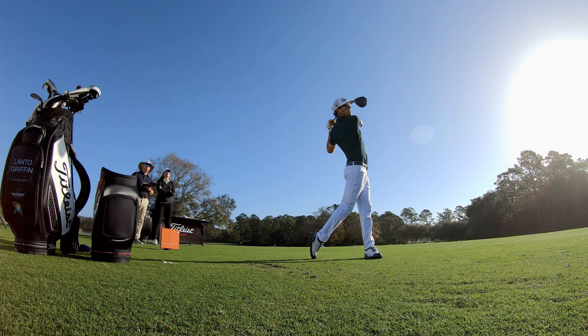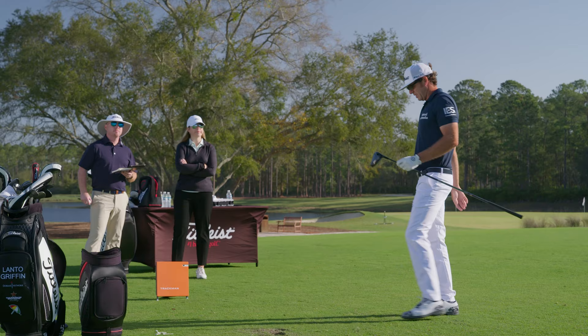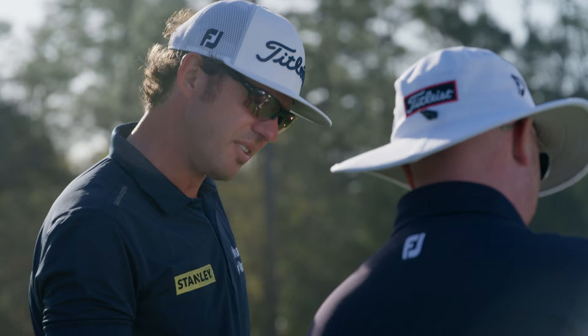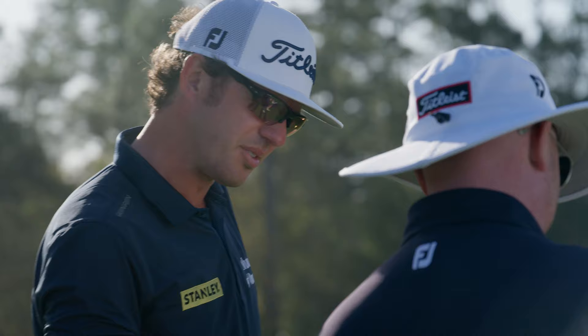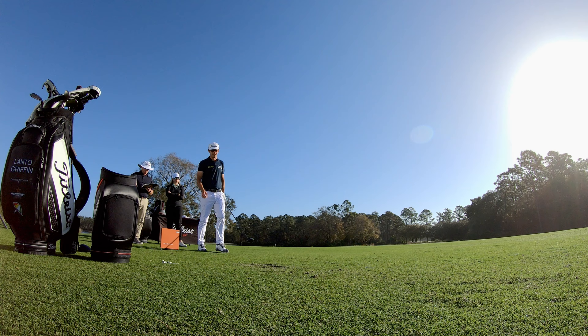That was a little bit off the bottom, which is normal for me — that's usually my miss. So that should be like 2800 spin. 27. I'm still at 77. If my miss can be 2700 spin, that's a good thing.